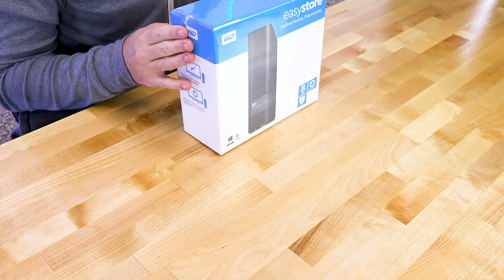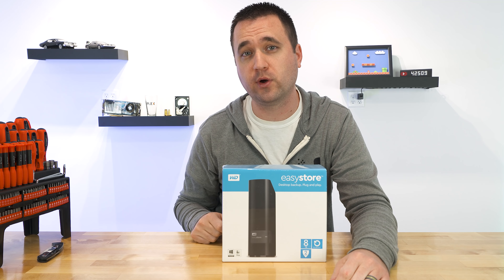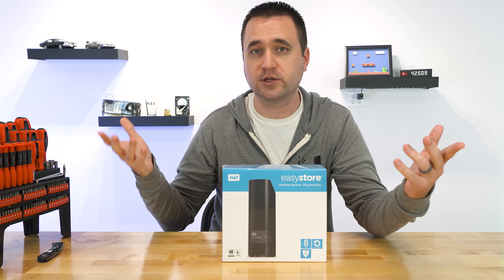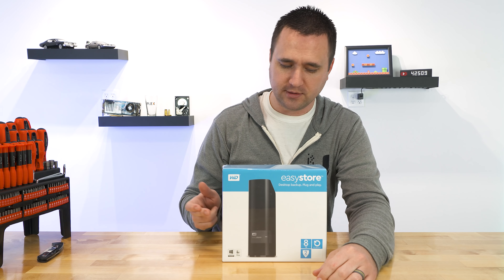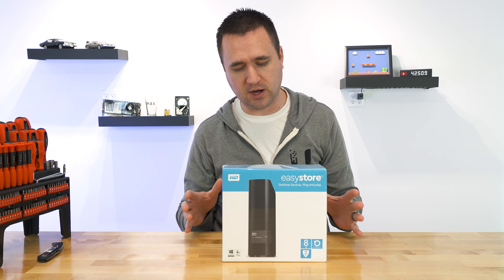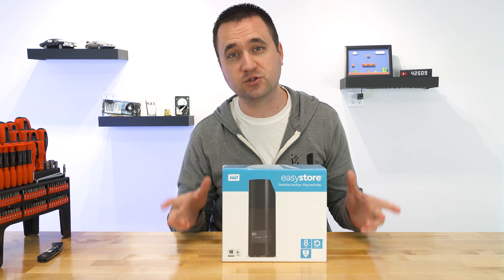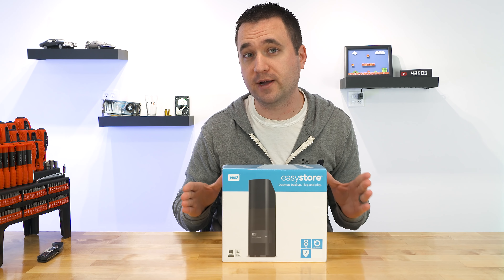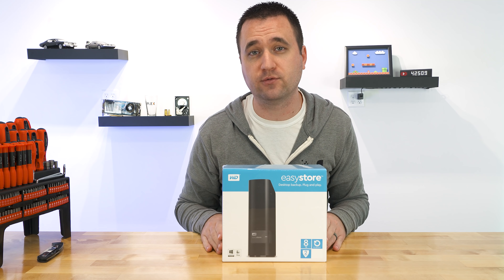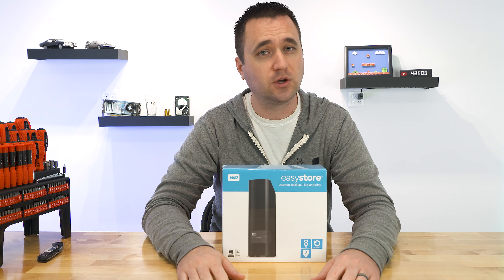Take this as an example. This is a Western Digital 8TB external USB 3.0 hard drive. This thing plugs right into your computer, it pops up as an external drive, and you can use it just like any external hard drive. But this thing only cost me around $139 — $140 for 8TB of storage. That is a little ridiculous, especially because Western Digital Red 8TB drives normally go for $270 to $280 or more on average. So getting an 8TB bare Western Digital Red drive for $140, that is what you call a deal.